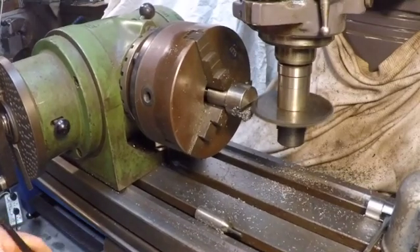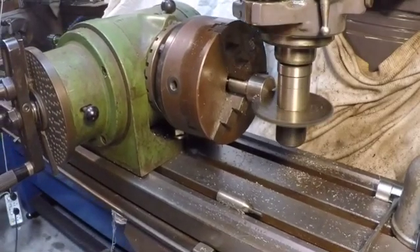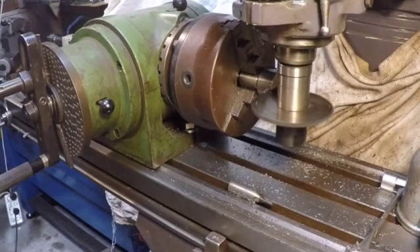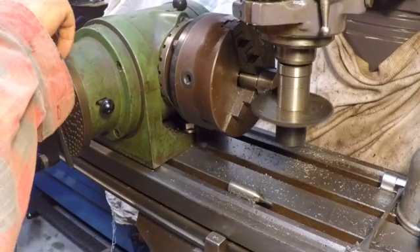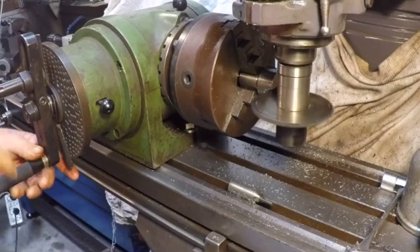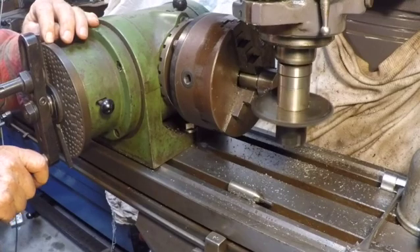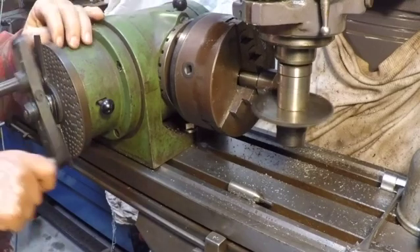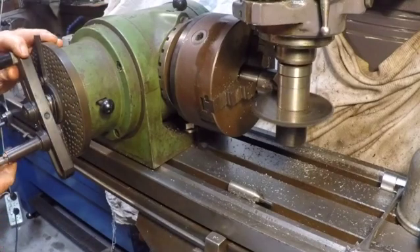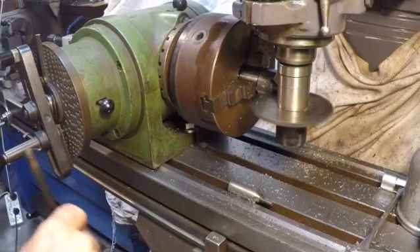Now you may say it's going fairly slow — that's because I'm using 4140 here. It's a nice hard steel, so this attachment will last forever. We've got the first one done. We've already got our arms advanced and we're going four turns and eight points. I'll take a photo after this cut.